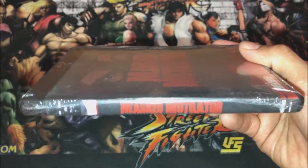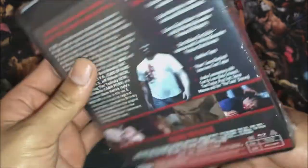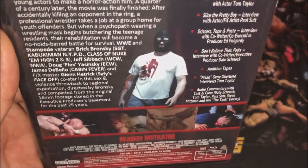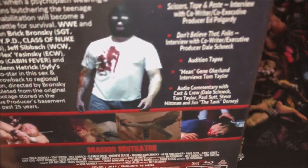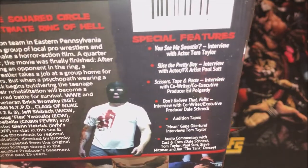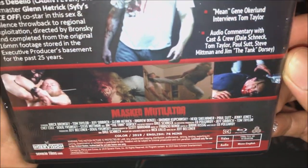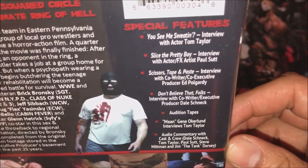So that's the spine. I don't know if you guys can see that with the light in the back. It's like 'Arrest' or 'Massacre' opponents, I think. I look forward to seeing this movie. Also, it's region free. We do have some special features.